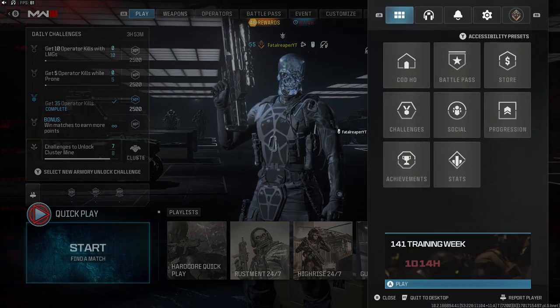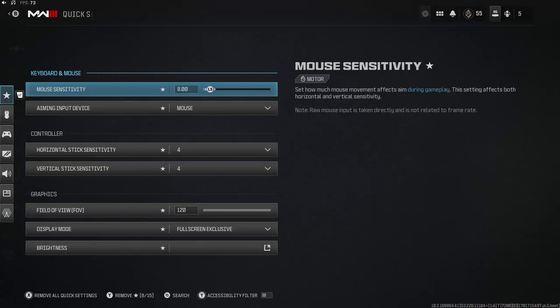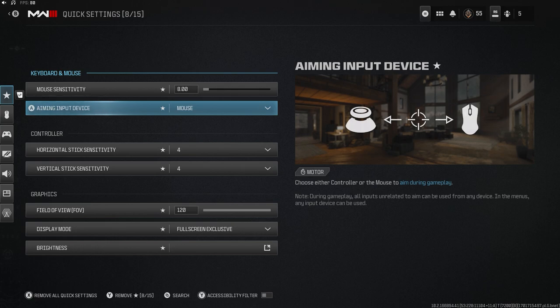What is going on guys, it is Fatal Reaper Day bringing you guys another video for the HP Pavilion. I said this in my last video, some of you may have not seen it, but I am now doing the Modern Warfare 3 test.